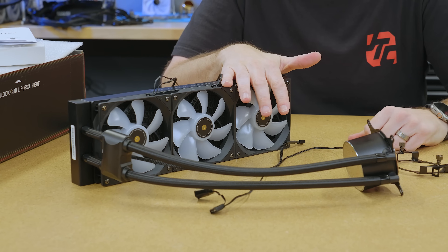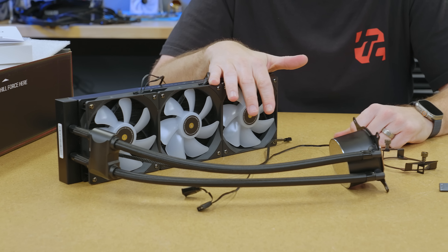As far as I can tell, this is right now the cheapest 360 AIO in the world.